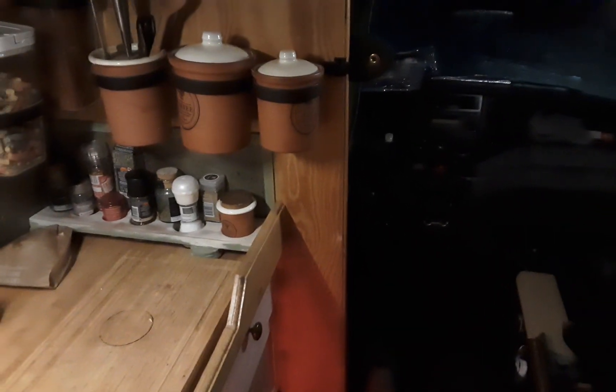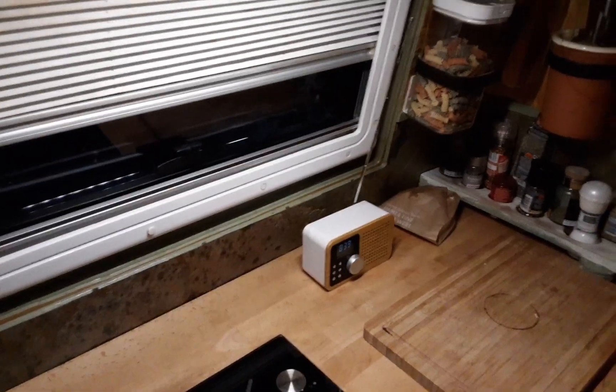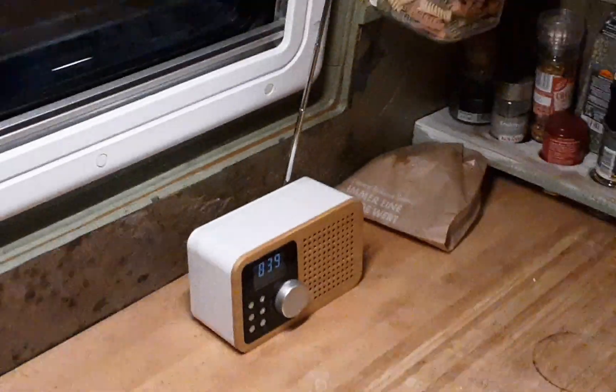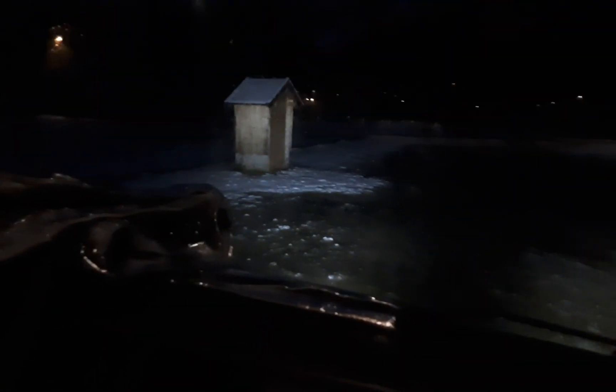There's snow crunching on the floor. Let's do a quick blitz tour of the van — zoom out a bit. Van life — it is pretty amazing to be honest.